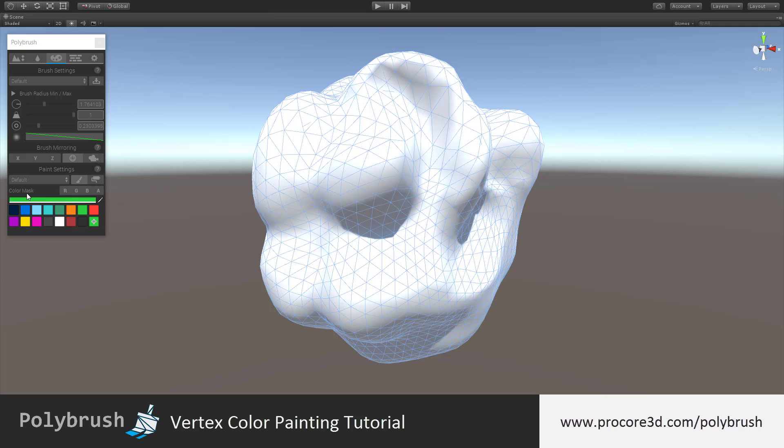The color mask is something we'll look into in a separate tutorial as it's a bit more complex, so we'll skip right past that down to the palette. At the very top of the palette you have the current color, so clicking any of the color buckets below will set that color which you can then use to paint.